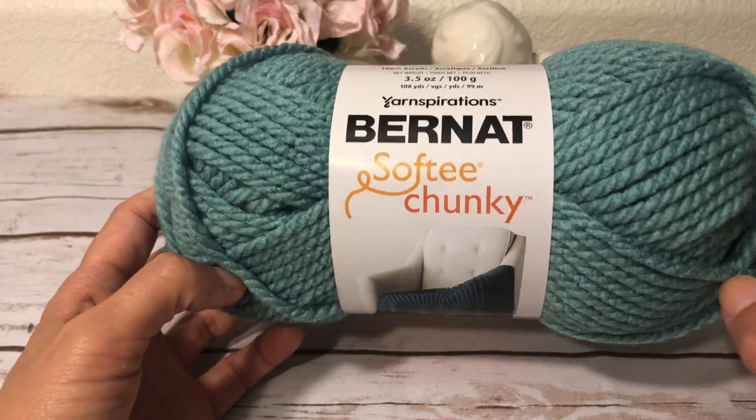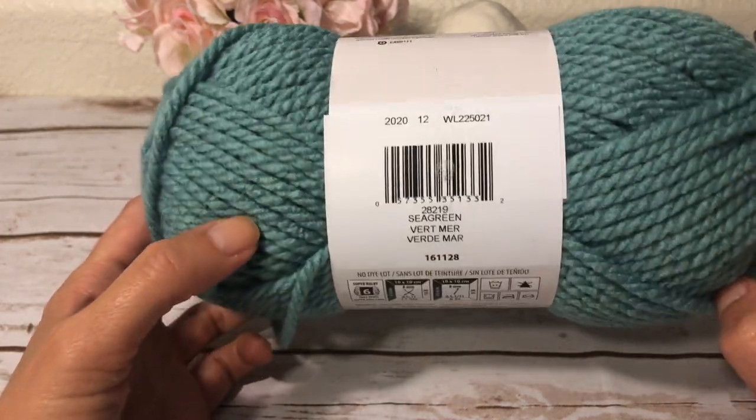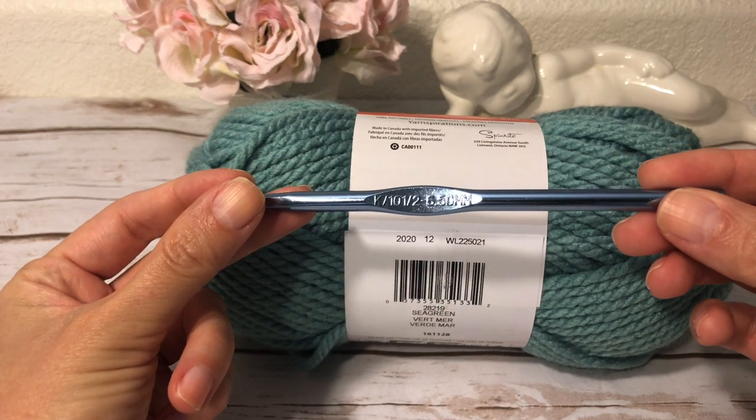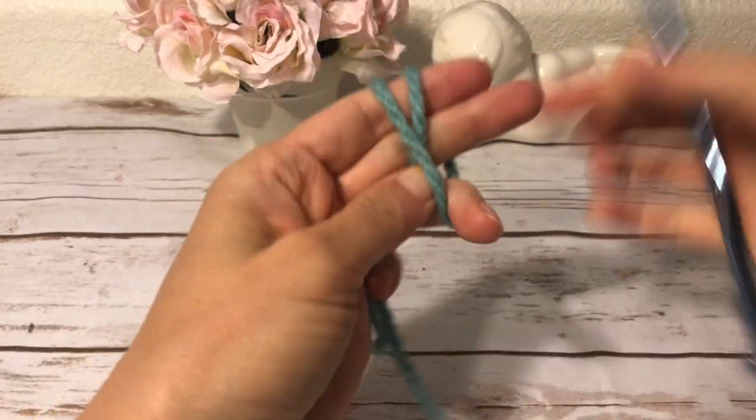I'm going to use the same yarn, Bernat Softee Chunky, but in a different color — this color is Sage Green. I'm going to work with a hook size K, 6.5 millimeters. I start with a magic ring.